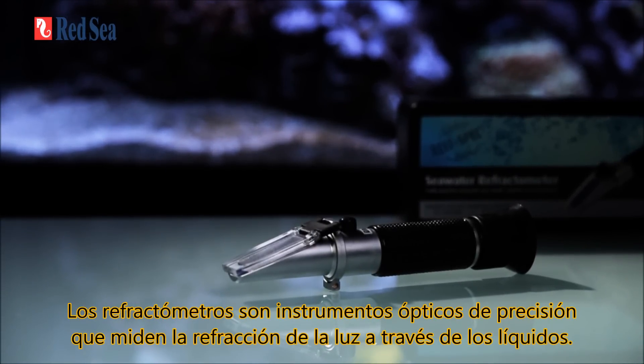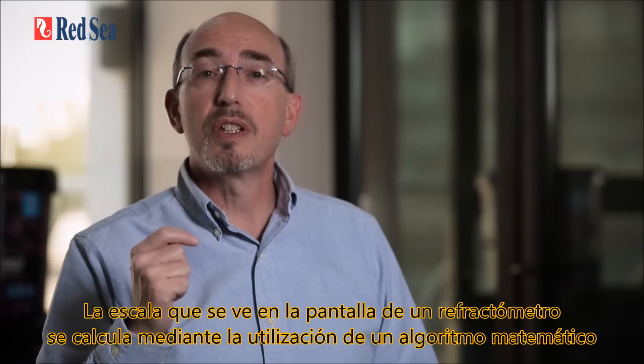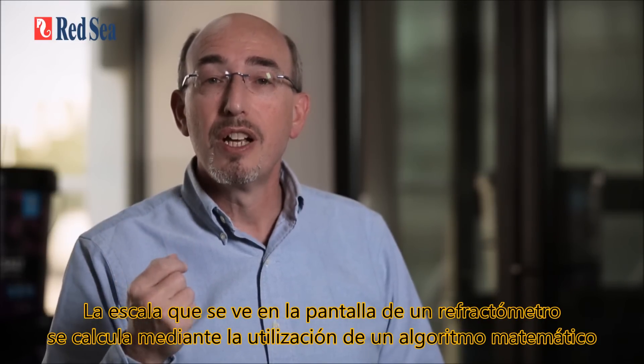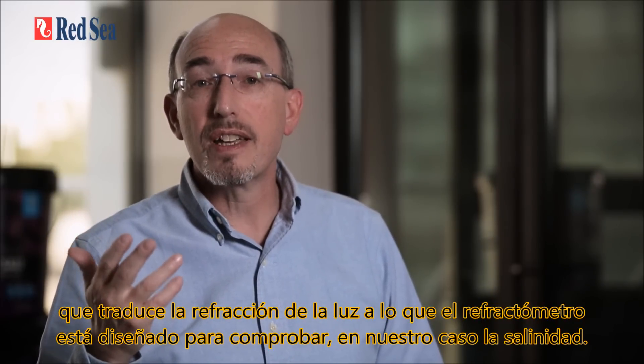Refractometers are precision optical instruments that measure the refraction of light through liquids. The scale seen on the screen of a refractometer is calculated using a mathematical algorithm that translates the refraction of the light through whatever the refractometer is designed to test — in our case, salinity.